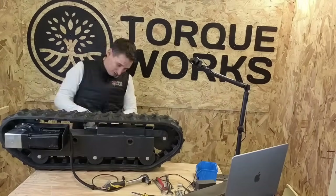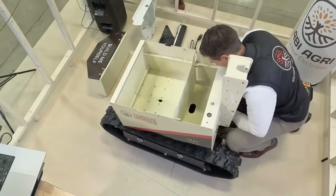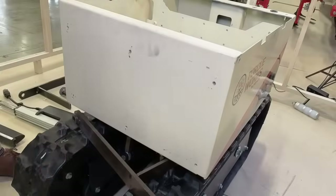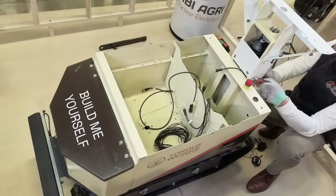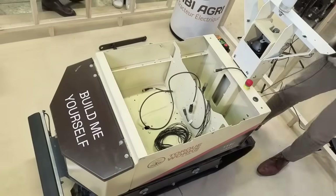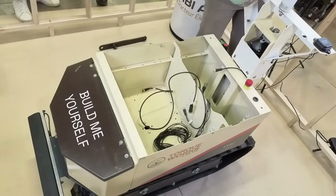Once both tracks are assembled, I can place and bolt the main box of the robot, which also serves as the frame of the vehicle. At the front of the chassis, I install the weight box and the anti-collision sensor. Next, I can mount the antenna support at the rear of the robot. The two square antennas receive the RTK GPS signal, while the other three antennas receive Wi-Fi and 4G signals so you can control the robot from your smartphone either on-site or remotely.